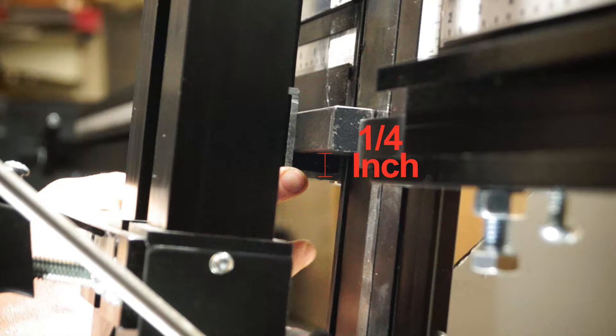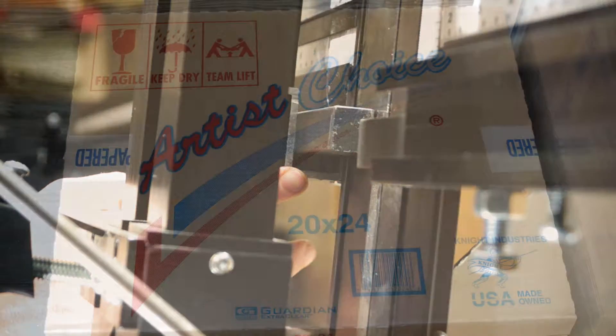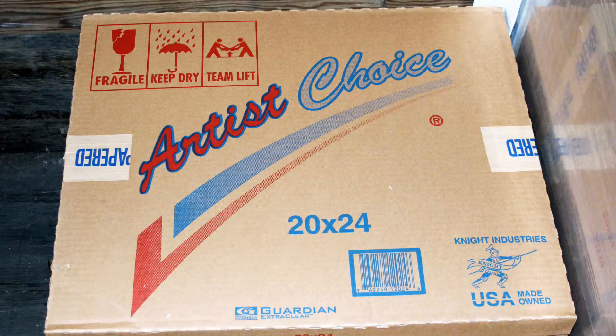A piece of box picture frame glass or factory-cut glass is extremely accurate. Mat board and foam board are not.